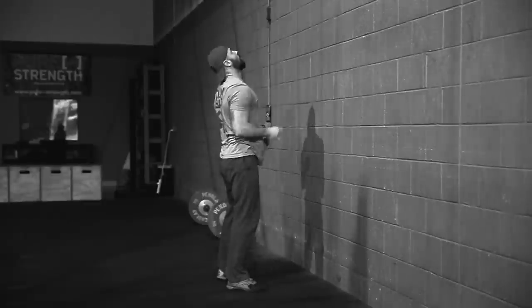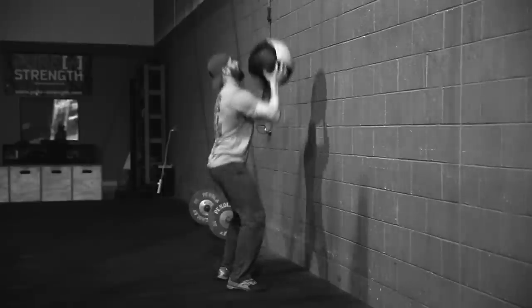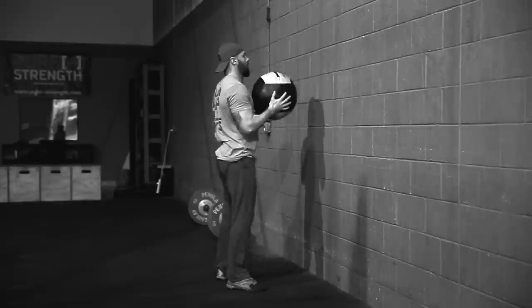Movement standards for WOD 2 — wall balls: every time you do a wall ball, we expect to see the hip crease below the knee. When initiating the wall ball movement, you pick up that ball to a full standing position and then drop into the squat. For the ball to count, it must show some space above the mark — the heights are listed in the written description. You do not have to catch the ball, but if you let it drop, it must come to a rest on the ground before you pick it up and stand to full extension.